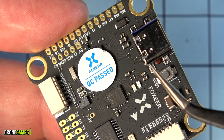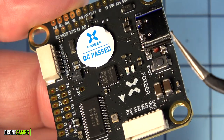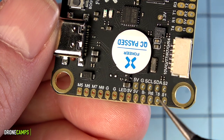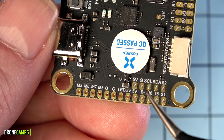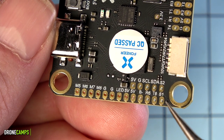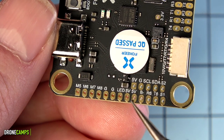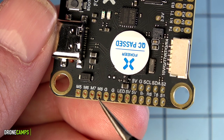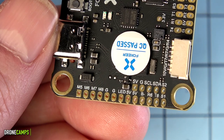There are LED lights indicating flight controller status, a boot button, and a USB Type-C port for Betaflight. On the other rail there's GPS support with SDA, SCL, ground, and 5V. We also have S1, S2, R6/T6, 5V for LEDs, two grounds, and motor signal tabs for M5 through M8.